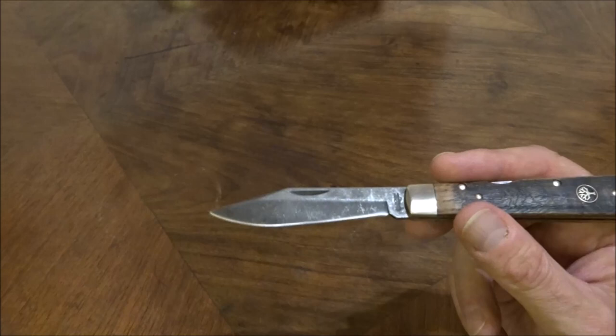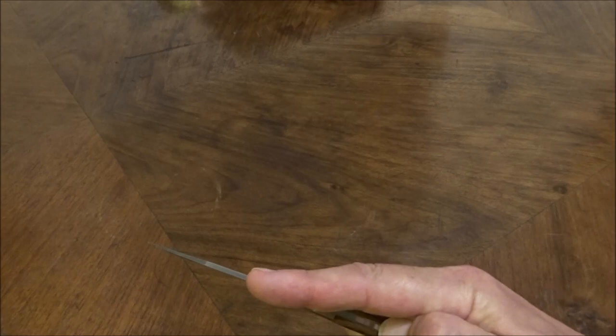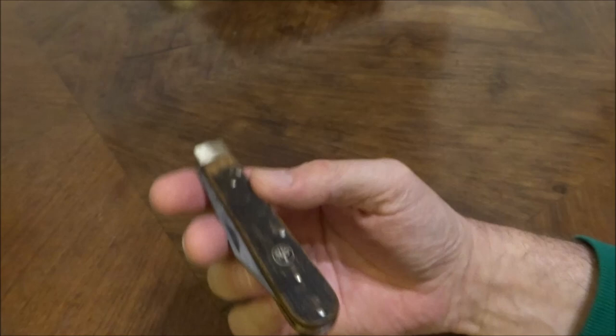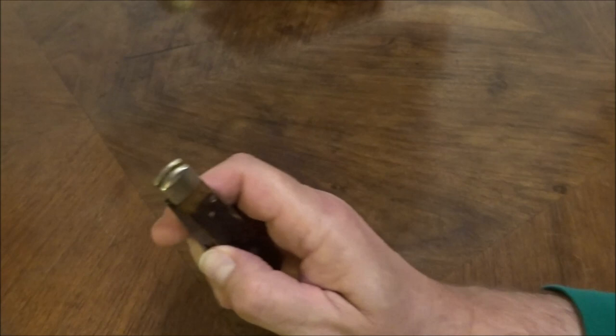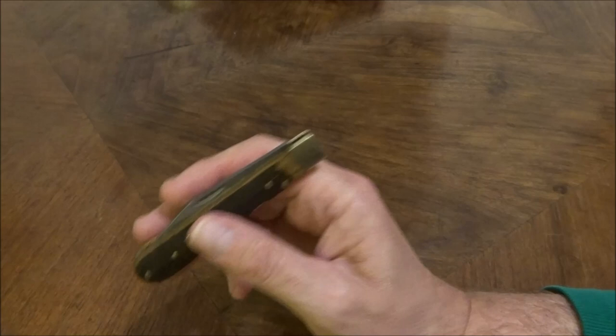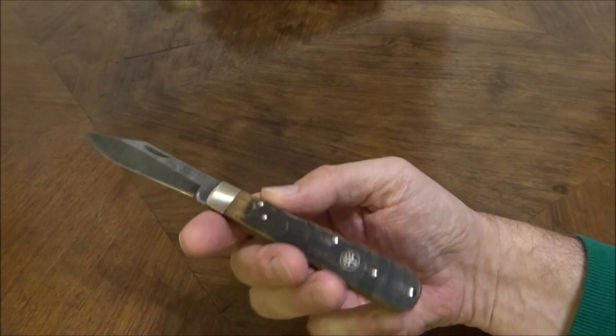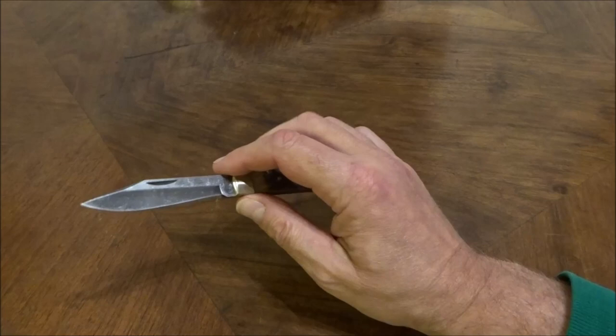Dann zum Stahl: O1 Stahl, also ein Carbonstahl. Wer meinen Kanal verfolgt, weiß, dass ich auch Messer baue und O1 mein bevorzugter Stahl ist. Den mag ich ungemein – er lässt sich viel höher härten und ist viel verschleißfester als zum Beispiel 1095er, und allemal besser als der in Solingen gern genommene C75. Ein Taschenmesser jetzt mit meinem Lieblingsstahl O1 zu bekommen, finde ich natürlich großartig – das hat mich auch dazu bewogen, dieses Messer zu kaufen.